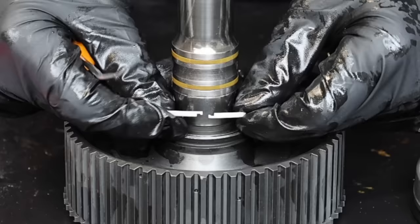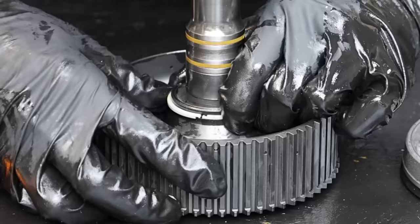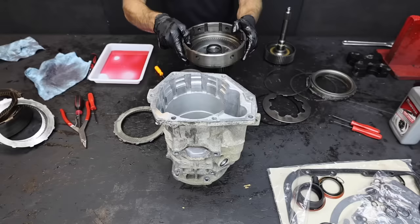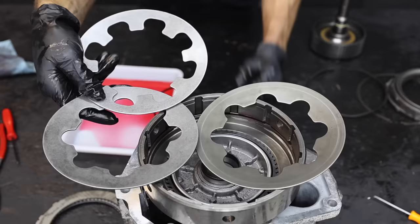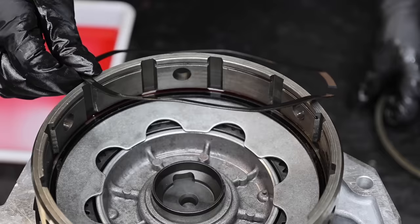I'll add some automatic transmission fluid into a tray to use for lubricating parts and seals during assembly. Let's install three seals on the new billet input shaft — it's pretty easy to slide the two smaller seals into position. The larger seal has to be unlocked before installation but is pretty easy to lock once in position. Let's slide the drum over top of the input shaft, using part of the transmission case to hold the input shaft as we reassemble everything into the forward drum.